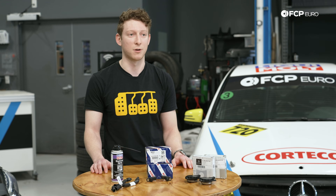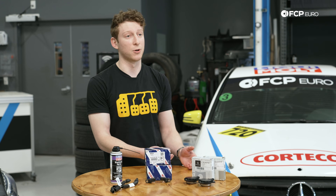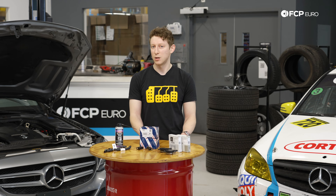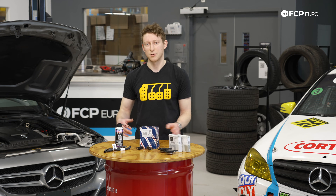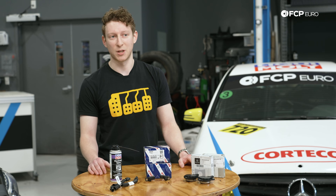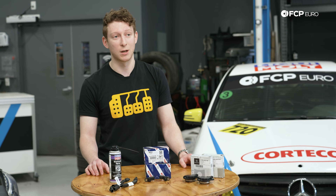You will see this with a lot of different cars — VW, some of the earlier 722.6 Mercedes, a whole bunch of vehicles. Ultimately what the issue is: as this oil travels, you won't really know about it unless you're looking for it, until you start to get some really weird electrical ghost codes where there's a stored code in the ECU that you just can't get rid of.